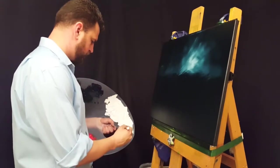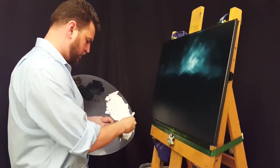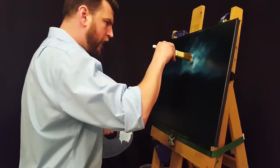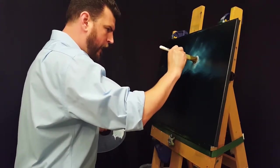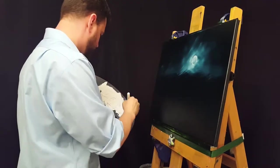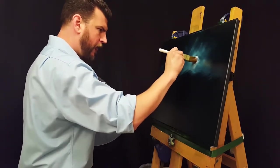At this point I'm now bringing the 1-inch brush back up. Loading it up with some white and going right in the middle there. I'll be pushing that in, grinding that paint into the canvas, and just making a nice circle there — which, of course, will be the moon.